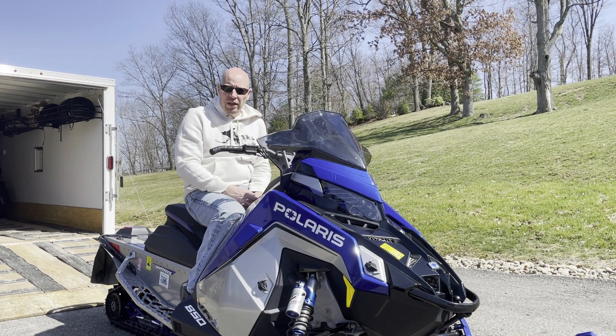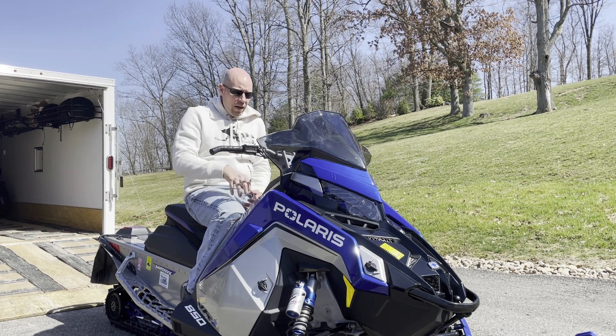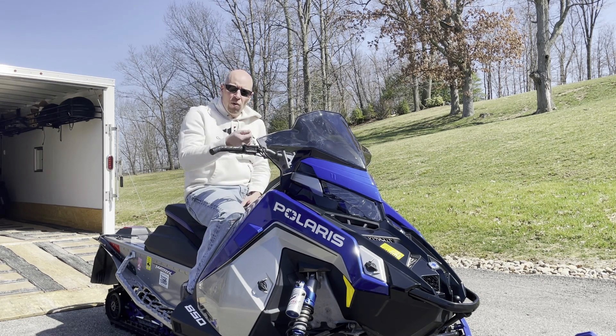There is one drawback that a couple of people have noted: with a lithium battery, when it gets exceptionally cold it doesn't necessarily want to turn over immediately. On the days we saw extreme cold — I had one day where I walked out and it was minus two degrees Fahrenheit — what happens is you go to turn the key and it actually doesn't turn the motor on. You hold the key for about four or five seconds.